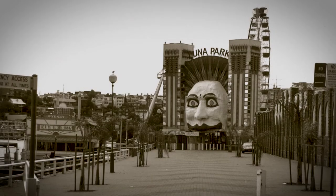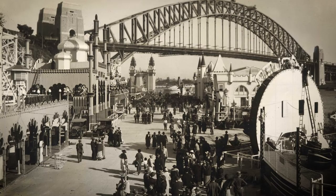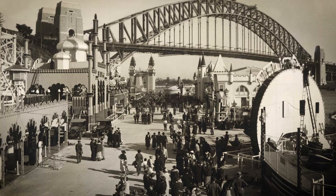I always loved Luna Park as being one of the elements that makes Sydney Harbour — with the Opera House, the bridge, the Walsh Bay wharves, the ferries — it's one of the greatest coming together of elements that not many cities in the world have. So I always thought it would be terrible if the face went from Luna Park.